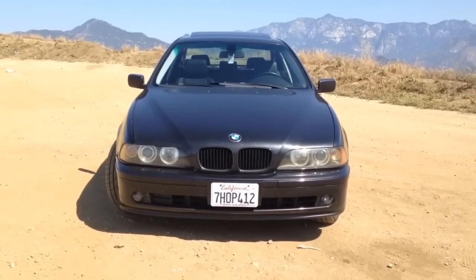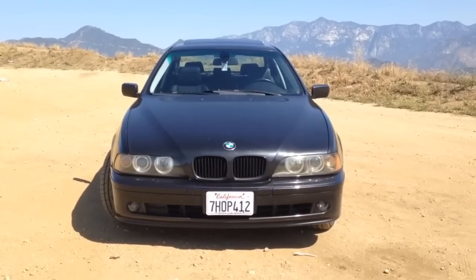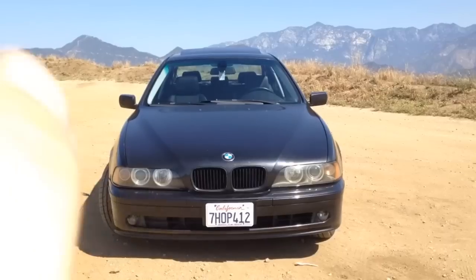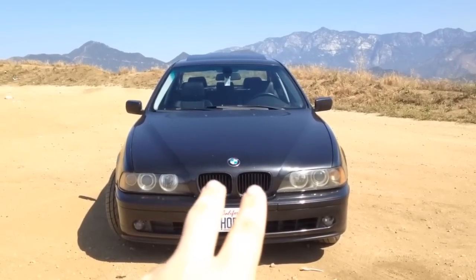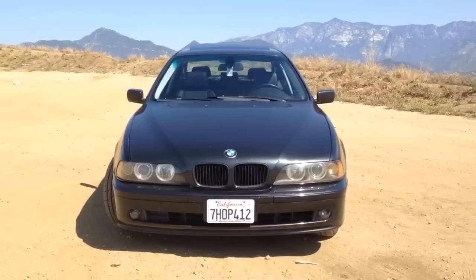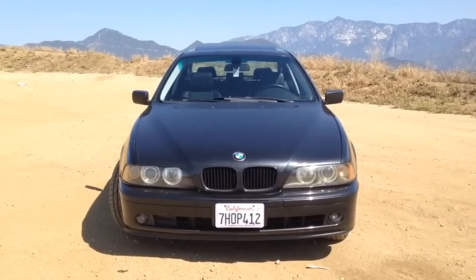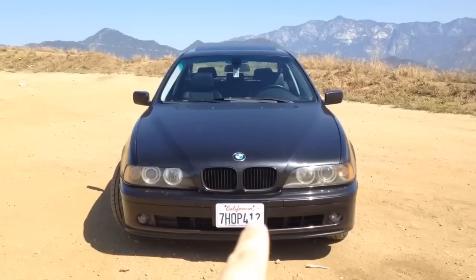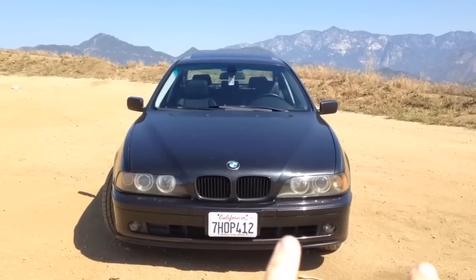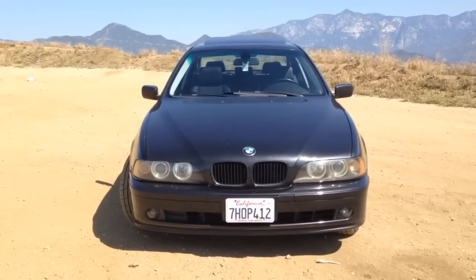First things first, let's go around the outside of the car. This is a 2003, so this is a facelifted E39. It has the Hella Angel Eyes in both headlights, and I have installed pre-facelift blackout grills — I still have the original grills in the garage, but I think the blackout grills look really nice. The paint is BMW's black sapphire metallic — I forget the exact paint code, something like 475. Being from California, we're required to have a front plate, which is really annoying. You can see two fog lights up front and the non-M sport bumper.